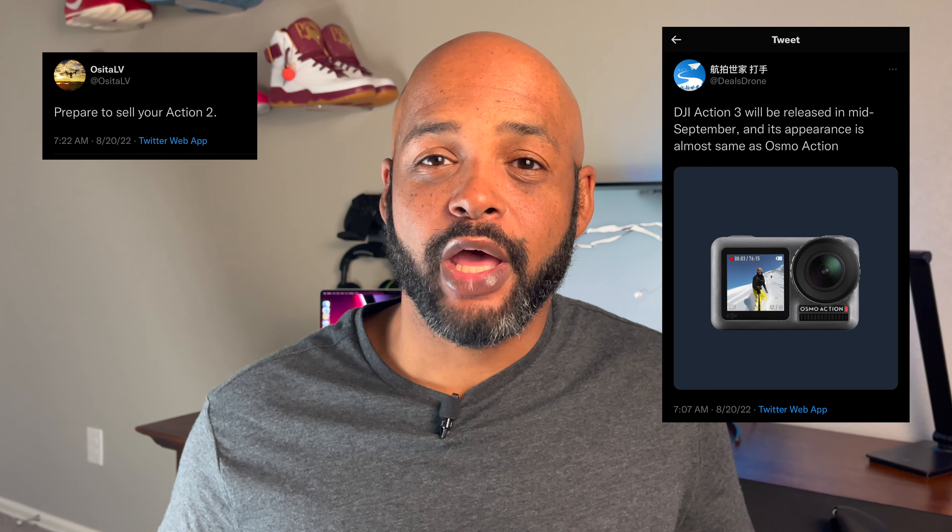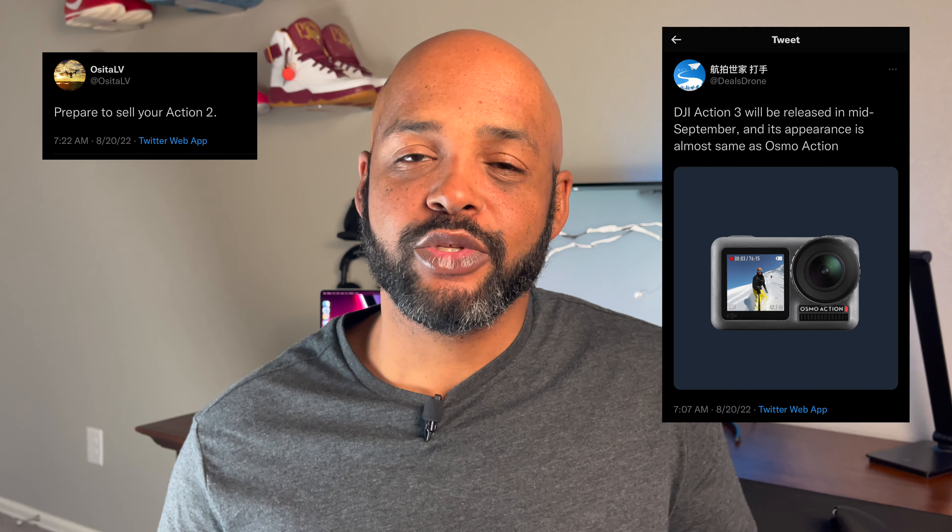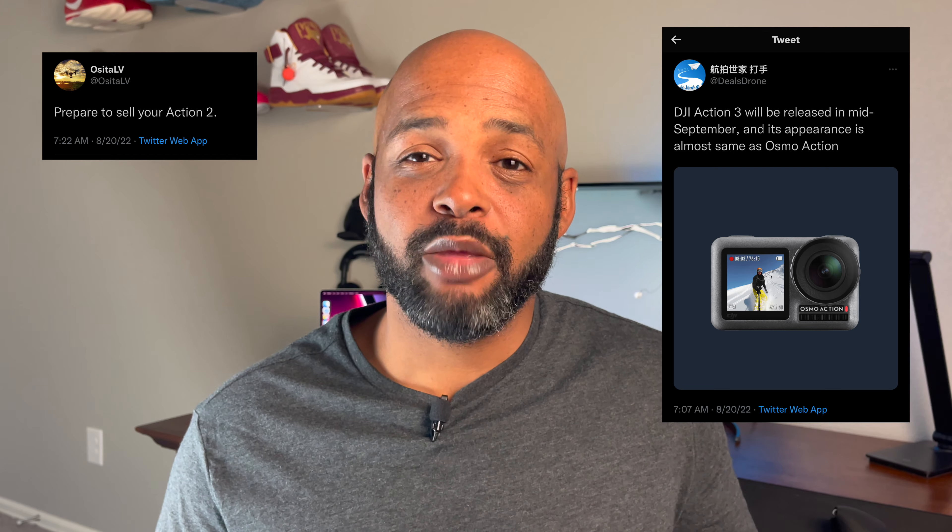A few weeks ago, two reliable sources tweeted that DJI was going to release the Action 3 in mid-September of this year. And not only that, they're going to go back to the body design of the Osmo Action. Now the same sources have tweeted a picture of the Action 3. Is it going to be similar to the Osmo Action, close to the DJI Action 2, or something completely different?